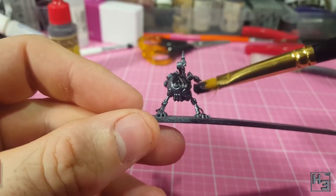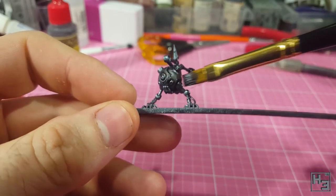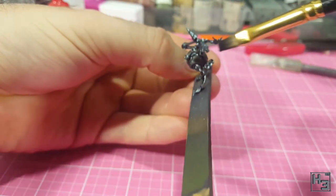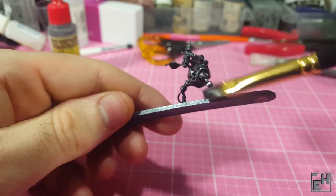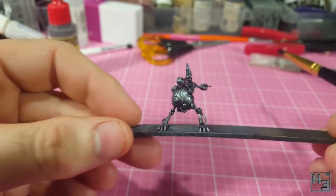I then apply a wash of Army Painter Dark Tone, thinned roughly 70% dark tone and 30% water. As you can see I applied it fairly heavily to the entirety of the model, with a focus on all the joints and mounting points for the arms and legs — areas I think would naturally get more dirty and also have more shadow.